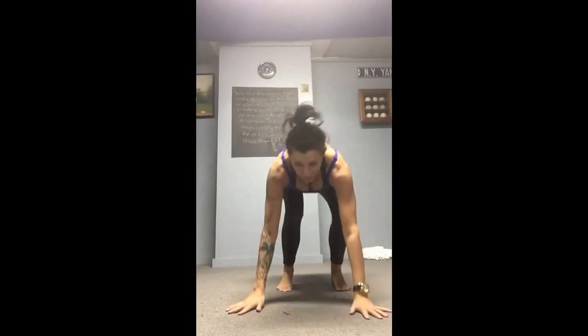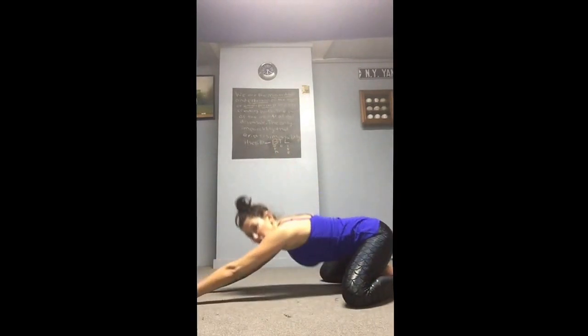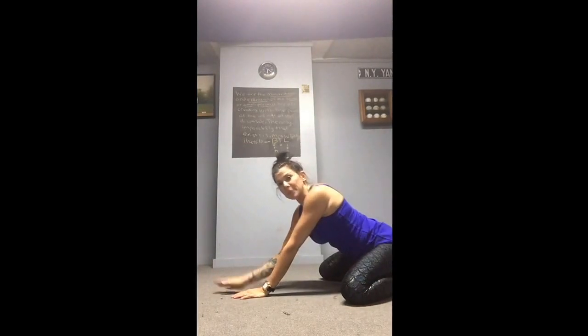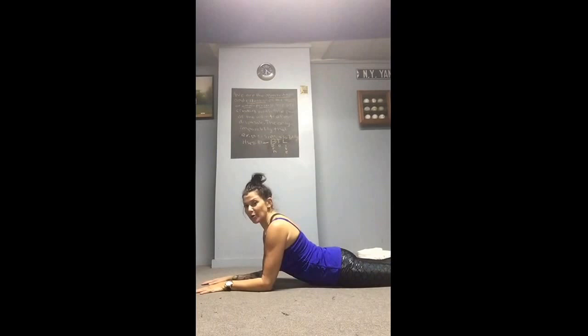Next, go into a child's pose: knees wide, big toes touch, extend the arms out. 30 seconds to a minute. Make sure you keep reminding them to breathe.